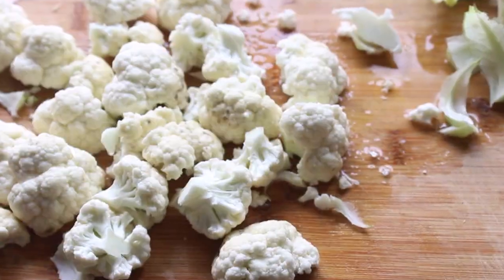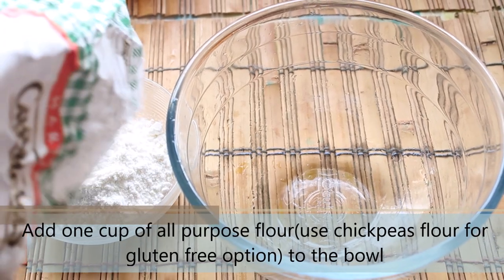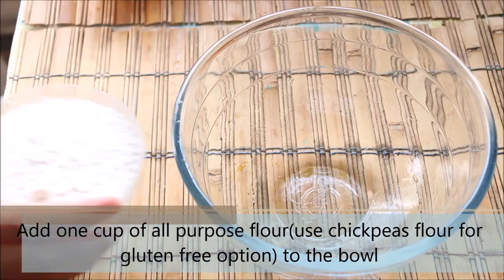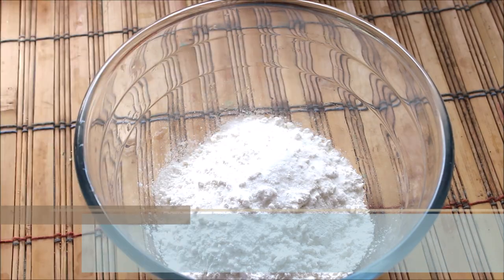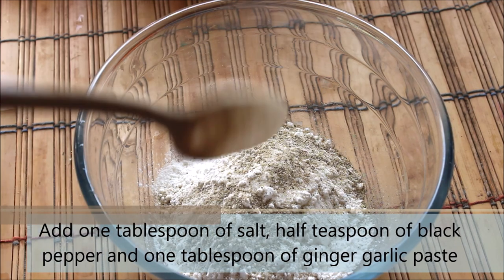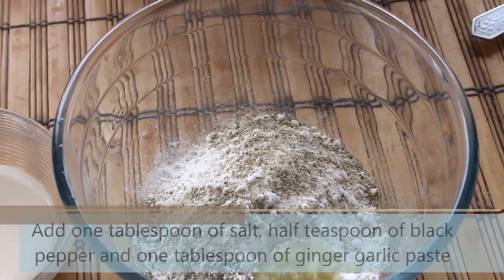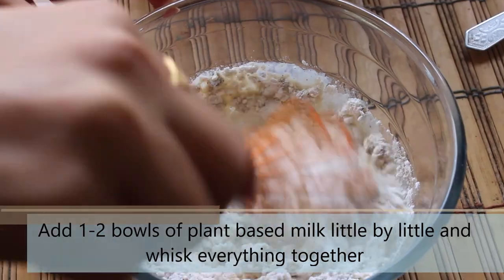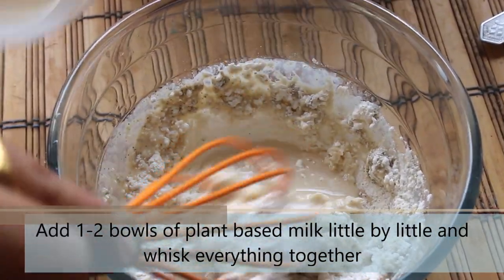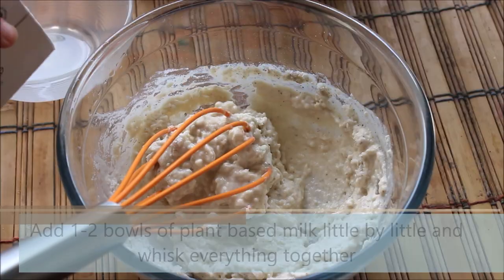Now let's start with the preparation of the batter. To a bowl, add one full cup of all purpose flour — you can also use chickpea flour if you are going for a gluten free option. Then add one tablespoon of salt or salt as per taste, half teaspoon of black pepper, and one tablespoon of ginger garlic paste. Now add some plant based milk — one to two cups as much as needed to whisk everything together into a fine paste.